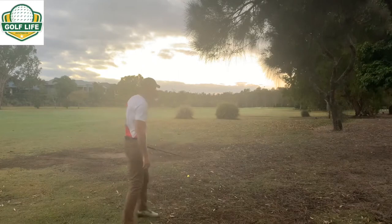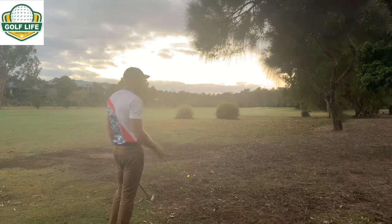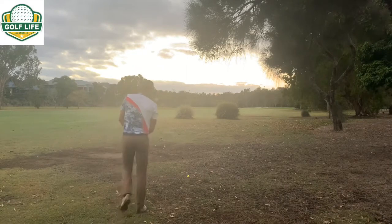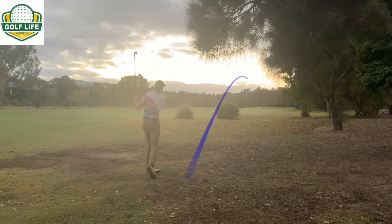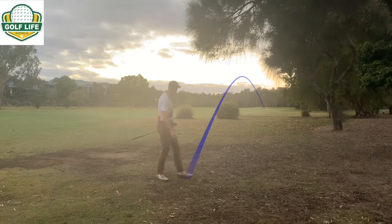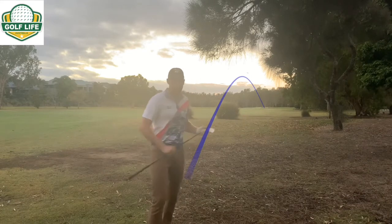I don't think we're going to be able to reach this green in two by pushing it out there - it adds about 30 metres to the hole. We'll give it a crack anyway. Just on 200 out, which in these conditions is going to be a two iron. I'm going to try and hit it a bit lower and run it up because if I nail it I'm probably going to go over the green. I might be in the greenside bunker or just short of it. I tried to take a little bit off it and it probably could have had a full swing, but we are up there - not bad.